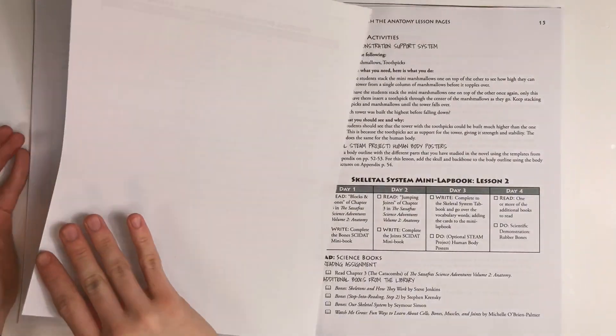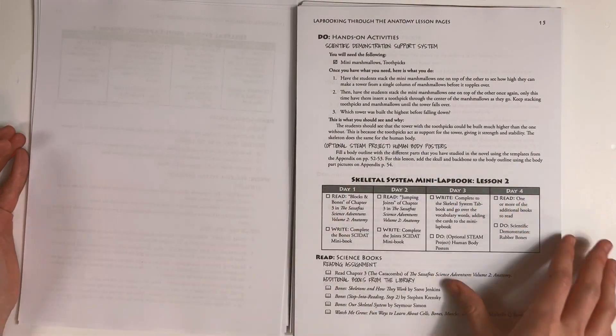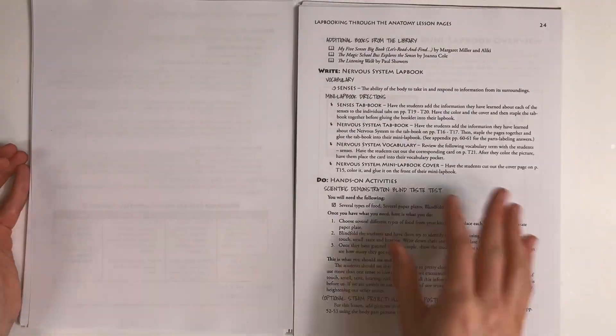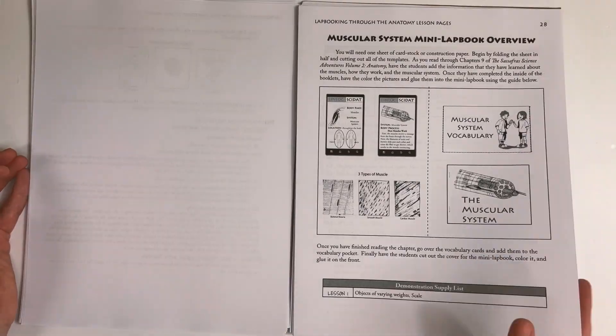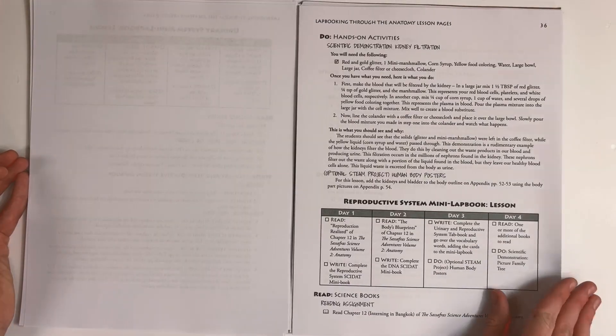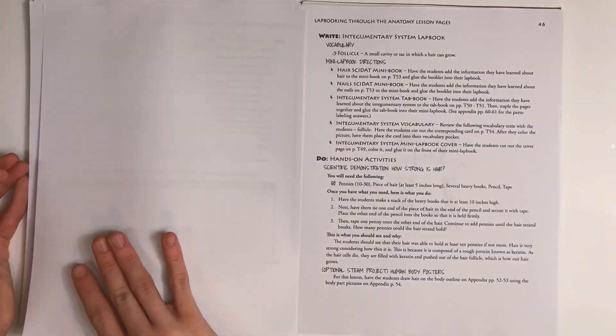Again, you'll have a read section, a write section, and a do section. Many of the activities in the lap booking guide are the same as those found in the activity guide — the main difference is that there are fewer options in the lap booking guide. You'll find two lessons per location, along with an optional schedule for you to use.